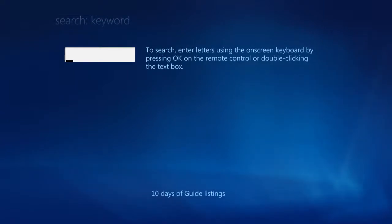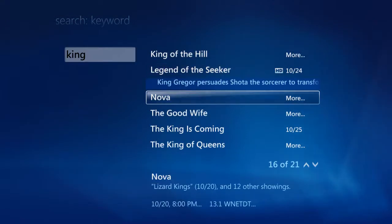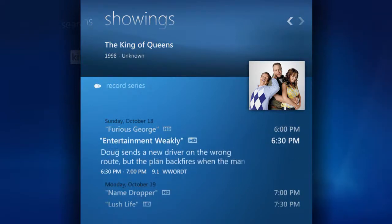Say we wanted to find the King of Queens. We can start by typing the name on the remote using the alphanumeric keypad or using the included keyboard. Note how the VitaBox will automatically update and refine the results as we enter in more info. It automatically searches for that information, finds the title that we want, and once we select it, the VitaBox will show all of its upcoming airtimes. We can set the system to record the whole series by choosing Record Series, or we can pick individual episodes.